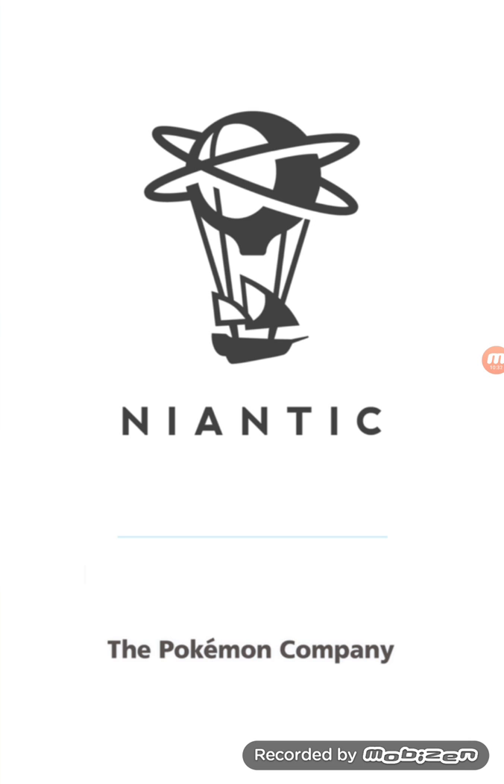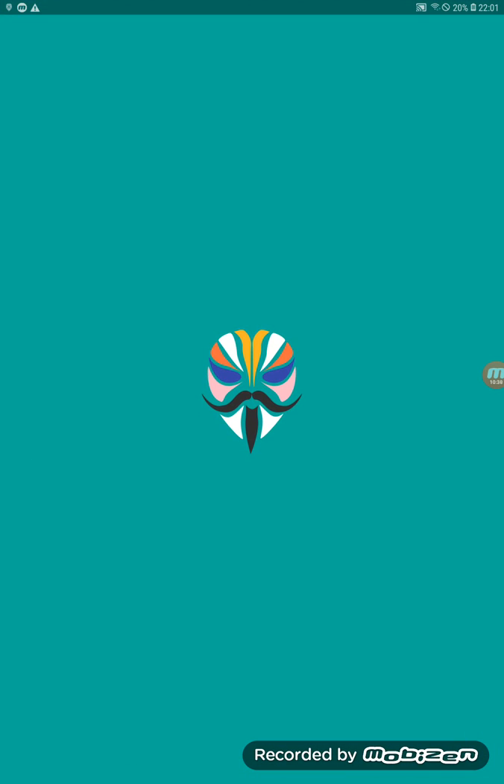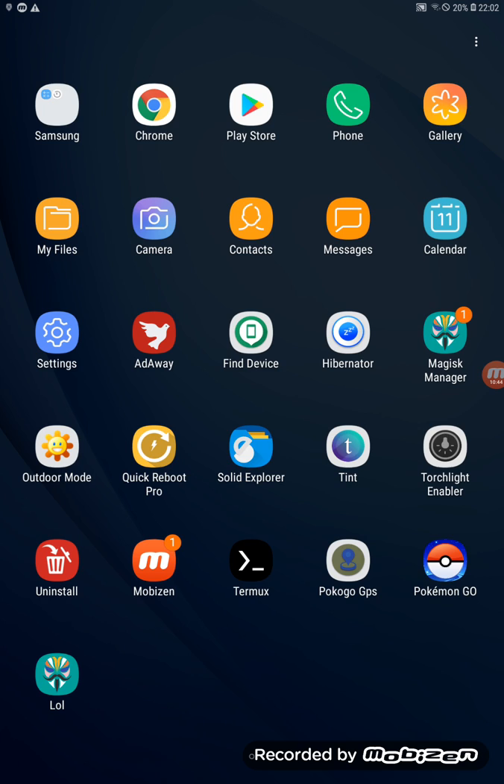After watching this video, if it went too fast just pause and re-watch. You can also uninstall Terminal when you're done and restart your tablet one more time to finalize all settings. The hidden Magisk Manager should disappear — if it doesn't, it's harmless because when opened it shows no root, so Pokemon Go can't detect it as a threat.